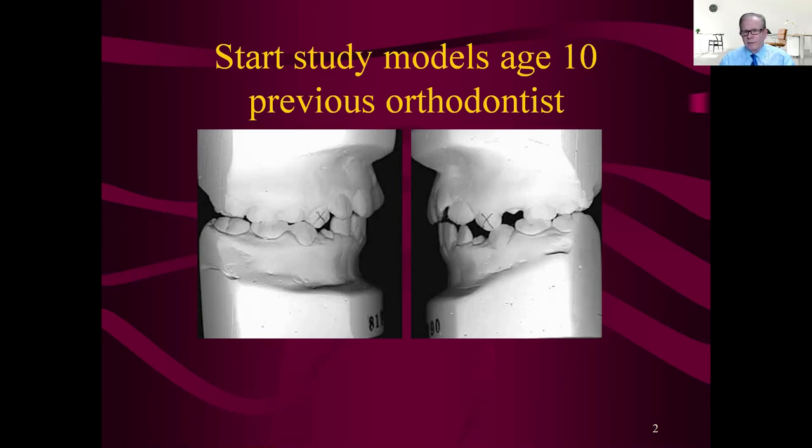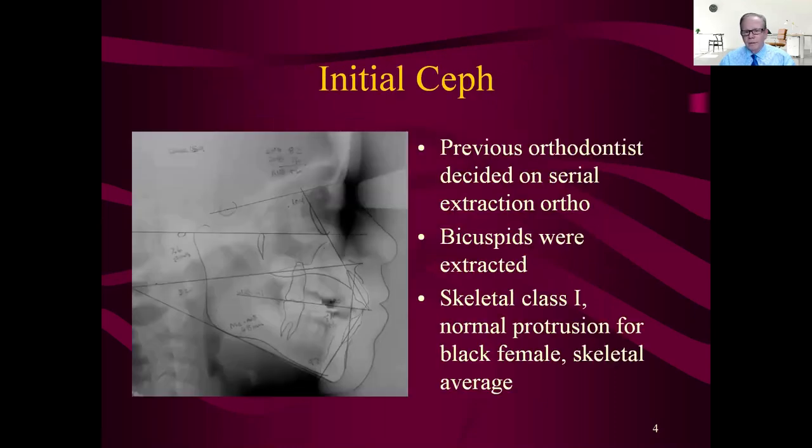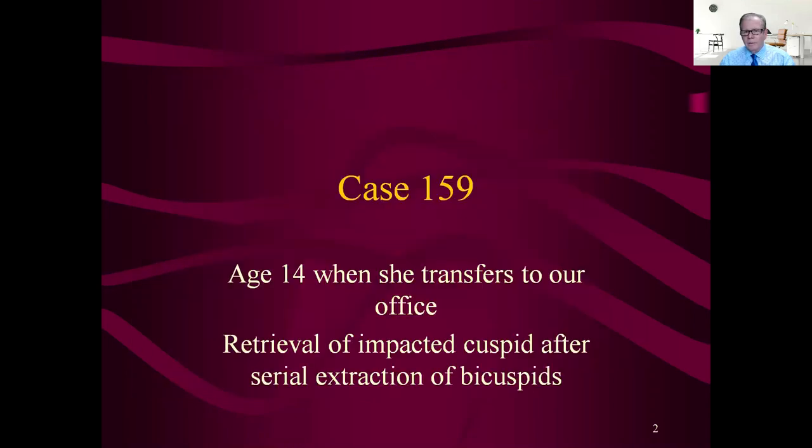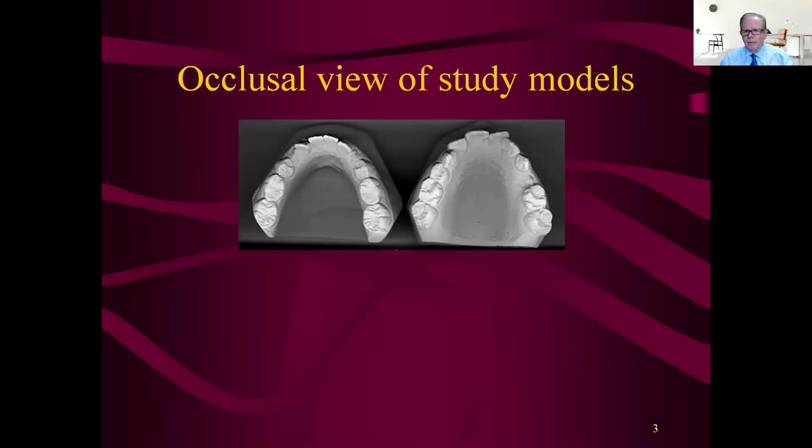You can tell by the X's on the bicuspids that somebody had planned on taking out the first bicuspids. Looking at the lower crowding — maybe three or four millimeters — and the upper crowding, that's no big deal. On an African-American girl the protrusion is not a problem. Looking at the CEPH, somebody decided to do a serial extraction, but the patient is skeletal class one, normal protrusion for African-American, so this shouldn't have bothered you too much.